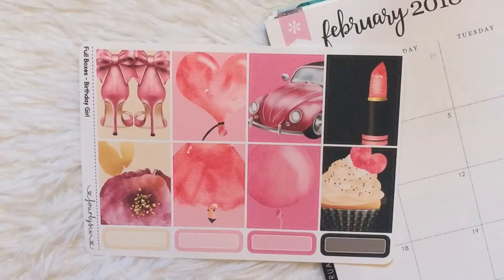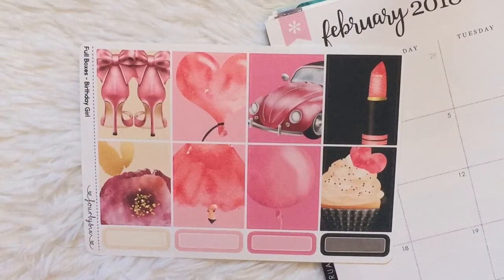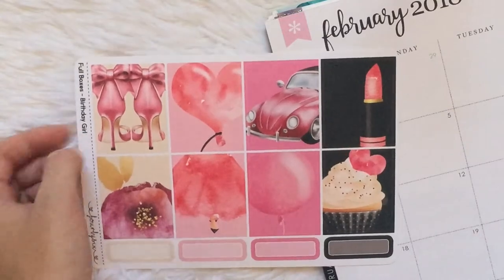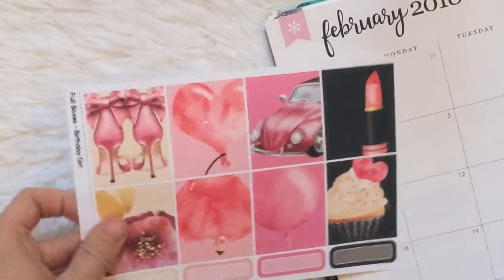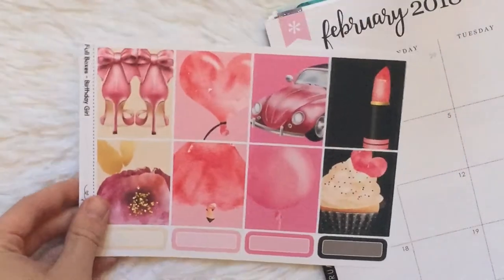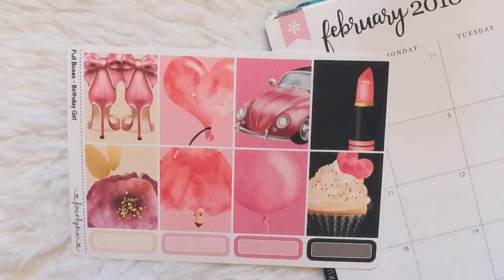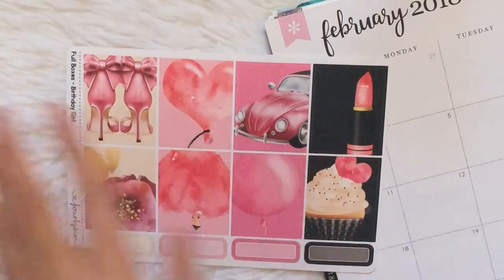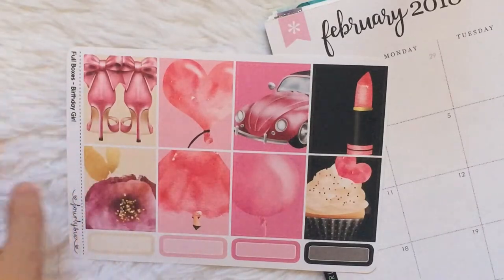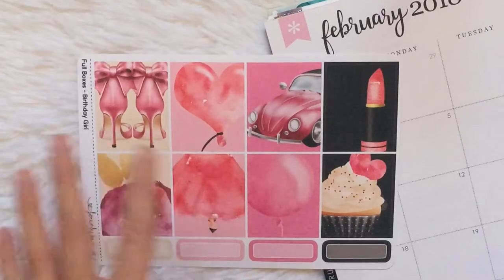For the next week of February, I'll be using this. It's actually not a kit — it's just one sheet from a kit from 4x6, and it is the Birthday Girl kit. I got this in a grab bag, and it's just full boxes and some quarter boxes. I'm going to be pulling in a lot of extra stuff this week — mainly black, pink, maybe some of this tan color.